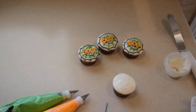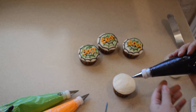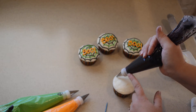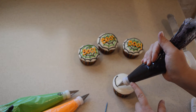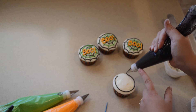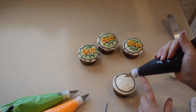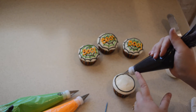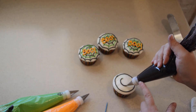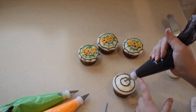Then we're going to do our spiderweb. For the spiderweb, we're going to start with some black frosting and just do a line around the outside — not the center. This does not have to be perfect because we're going to pull this frosting and move it around, so it doesn't have to be perfectly smooth lines. Then we're going to come in a little further and do another circle, and then do a dot in the center.